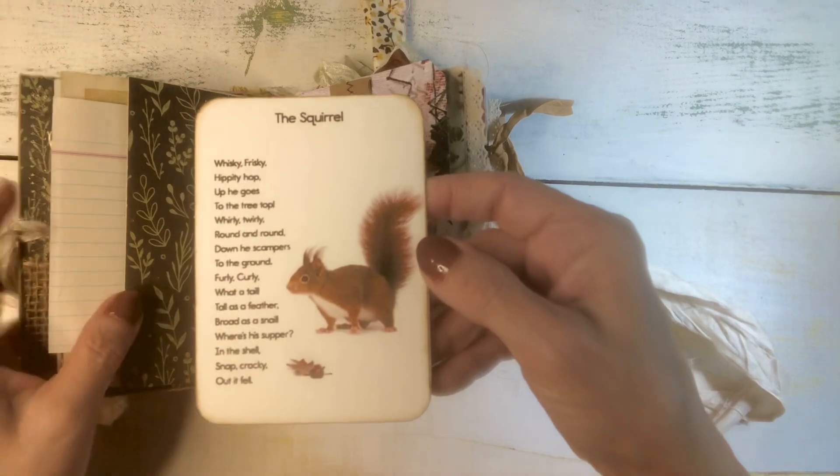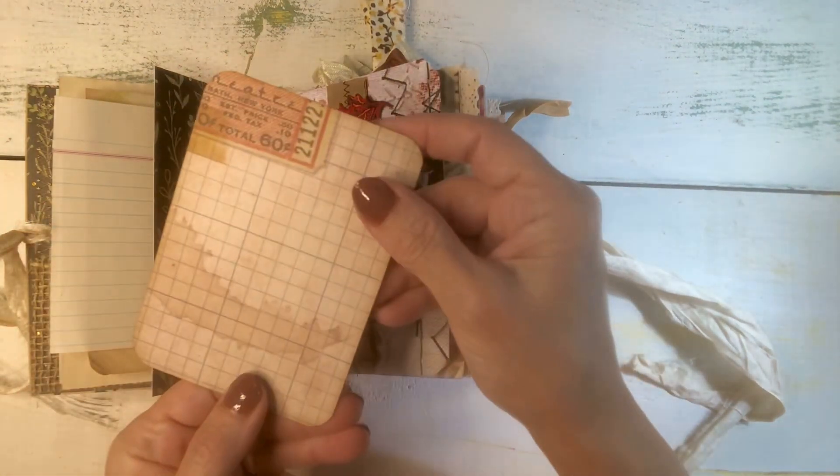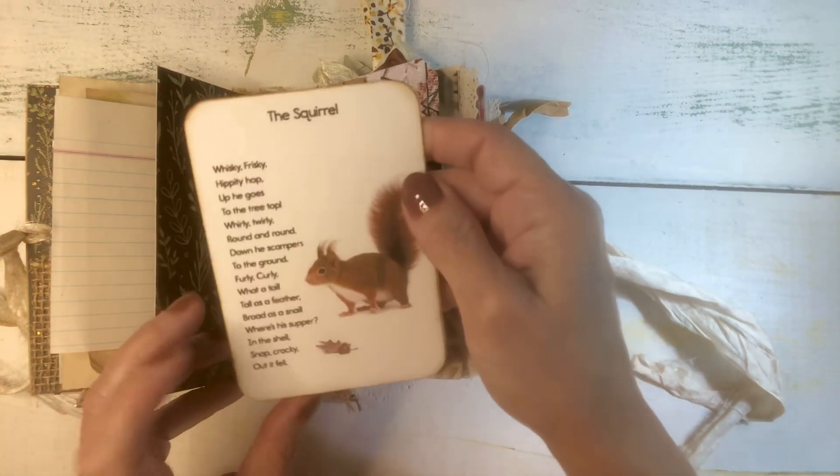And then this cute little card has a poem about a squirrel and I backed it with some Tim Holtz paper that can be written on.